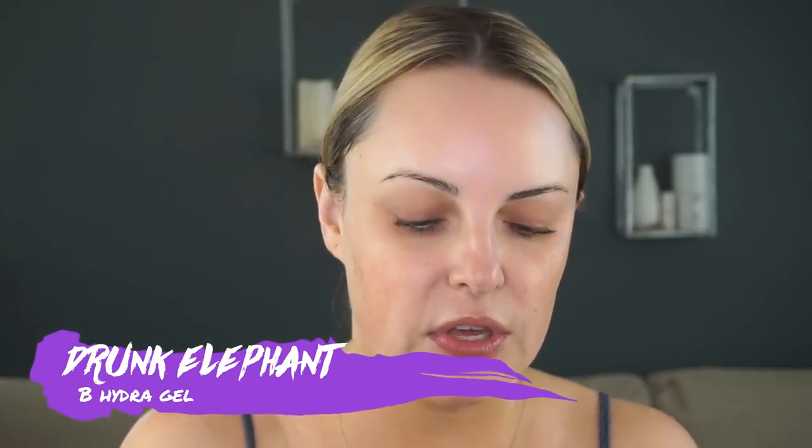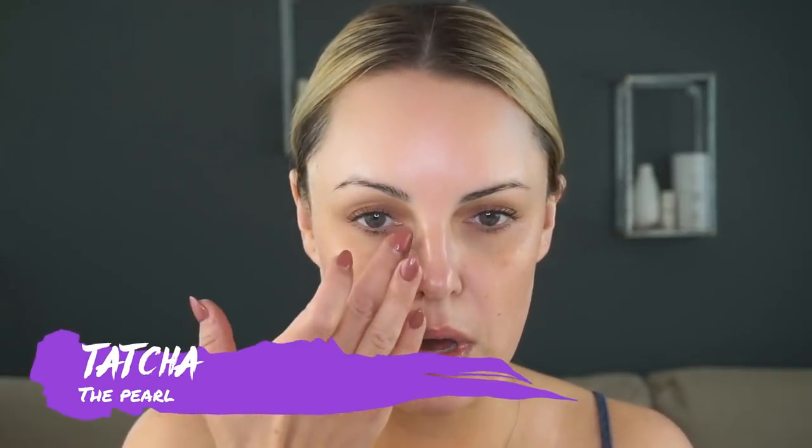What I usually do is use a lightweight moisturizer — I'm going to use the Drunk Elephant Bee Hydra. This is a great moisturizer; I've talked about it a couple of times for makeup prep. I'm going to take my Tatcha Pearl and just go underneath the eyes to brighten this up. This is also an eye cream so you can use it that way, but I've already used my eye cream. I just want to brighten up underneath my foundation and concealer, and I also use this on my lid as an eye base.